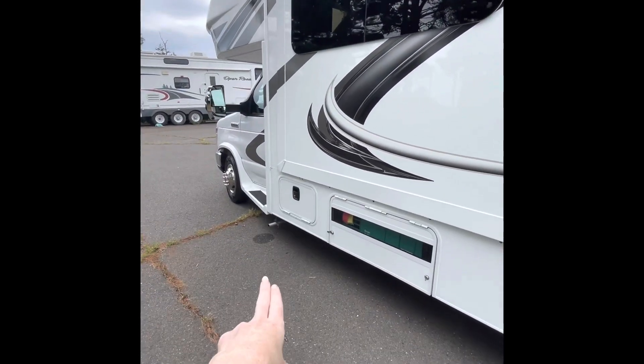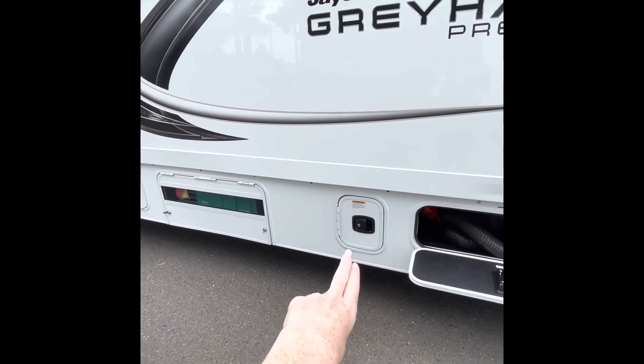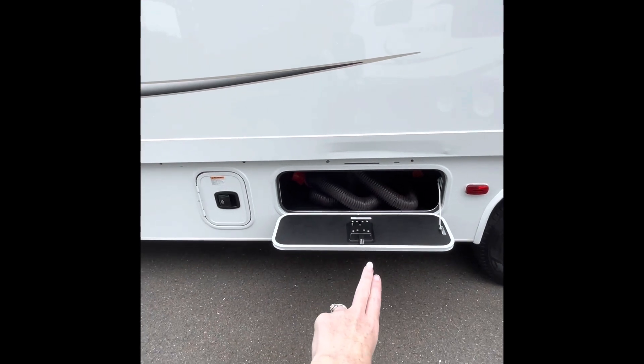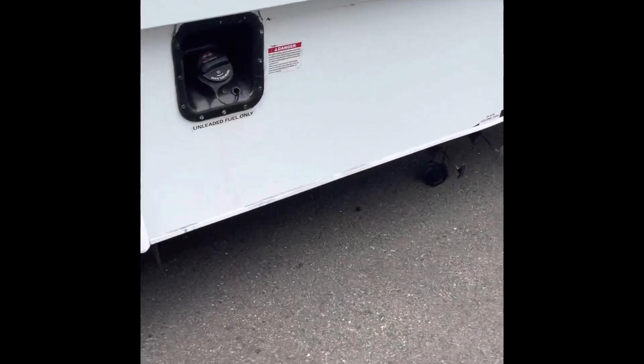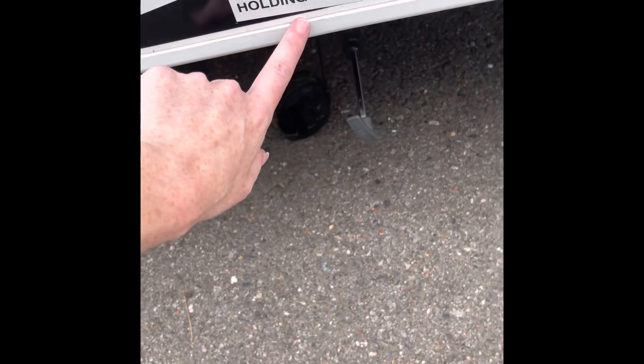Still on the driver's side, we covered the leveling blocks, where the generator is located, where the power cord is located — and right here is your waste hose. Your waste tanks are right here, labeled on the outside: black holding tank and gray holding tank.